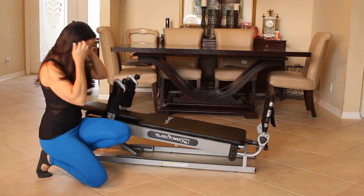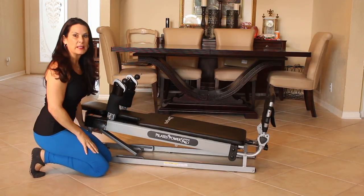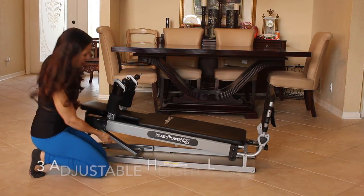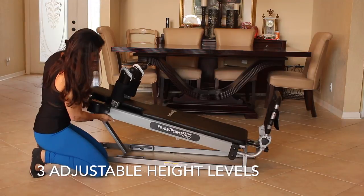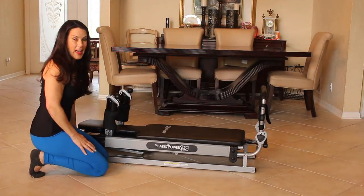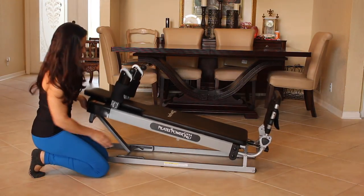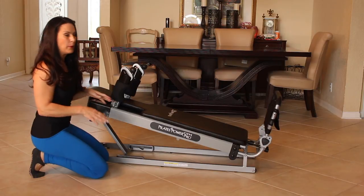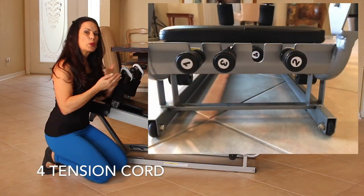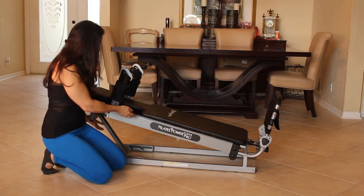This is the Power Pilates Pro Gym. Some people have written saying, Laura, how is the tension? How can I make it harder? So I just want to show you. It has three levels here. You can start with it flat, bring it up to the second level, and bring it up to the third level. On the bottom there are four tension cords so you can make the tension harder. And trust me, you get a kick butt workout.